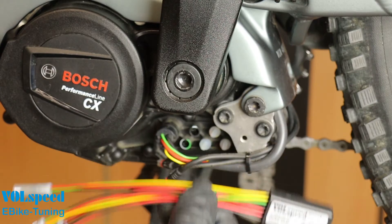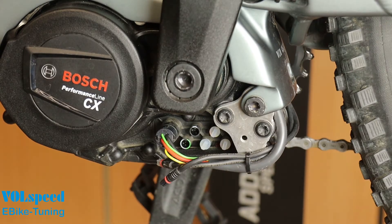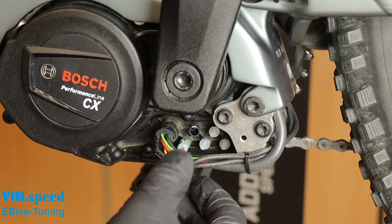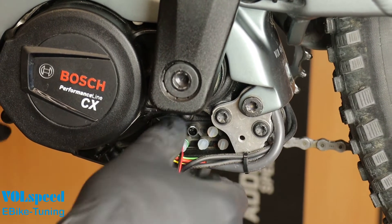Now connect the tuning module. Plug the two-pin connector into the left-hand socket and the four-pin connector into the other socket. Press the connectors in until you feel them click into place.